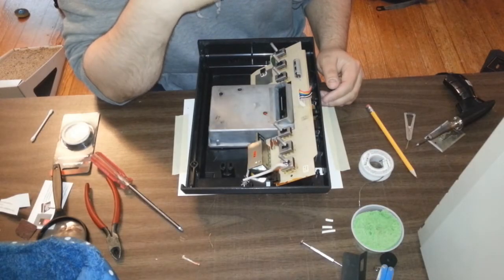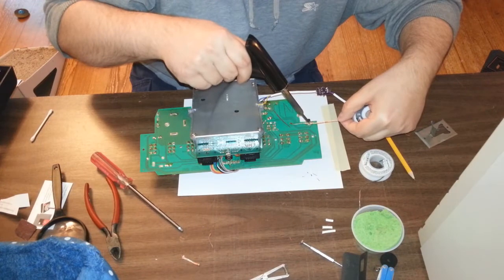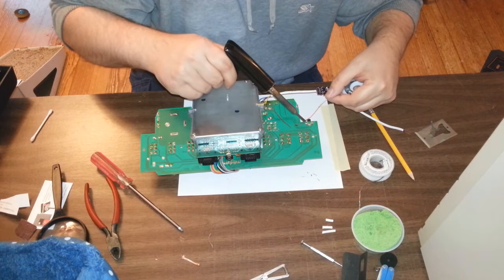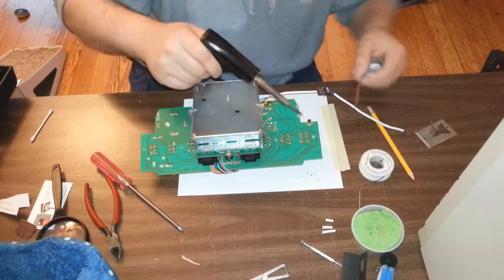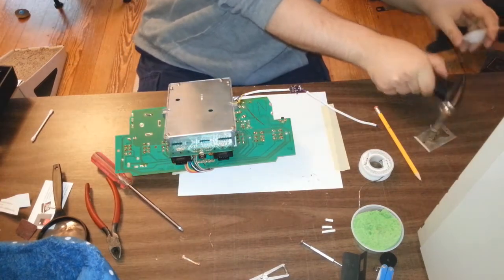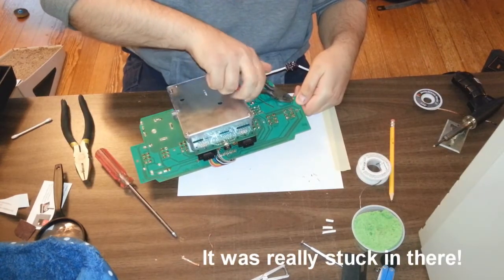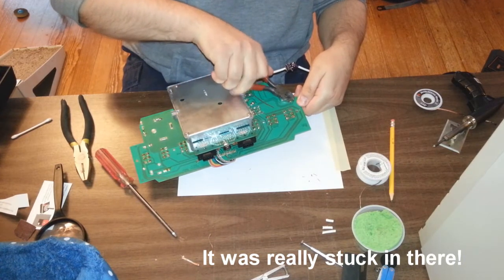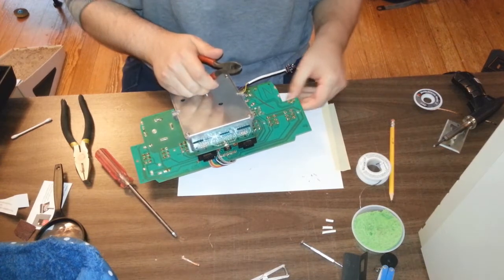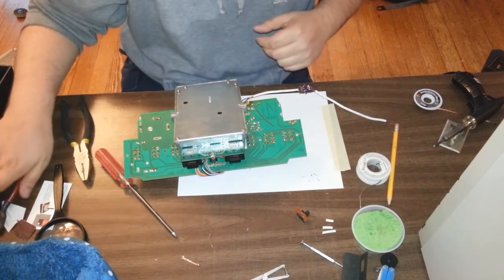I'm not going to be using the TV switch anymore. I cut it off — I just had little bits of metal flying around there.